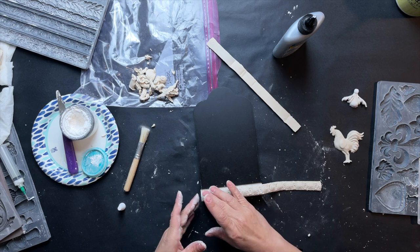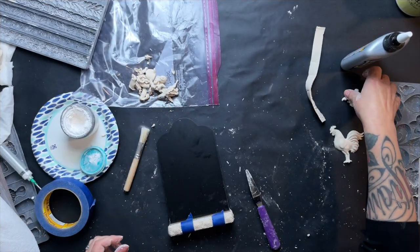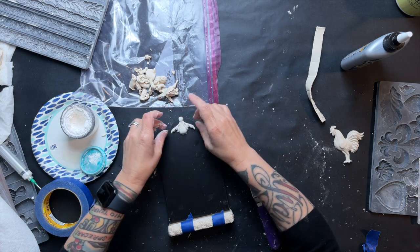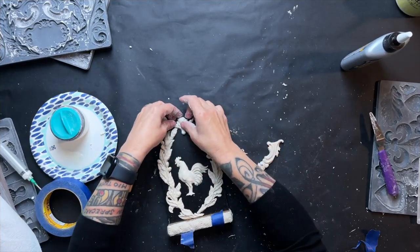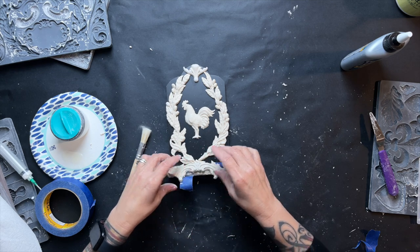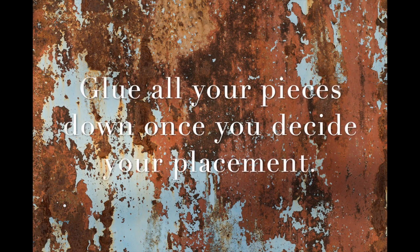I wanted this to look really rustic, like a sign, so I was trying to cover up all the rough, straight edges to help disguise that it was a little chalkboard. Once I got those elements placed where I wanted, I used some painter's tape to hold them in place while the glue was drying. I really like combining elements from different molds — IOD does a great job making separate styles that somehow mash up together beautifully.